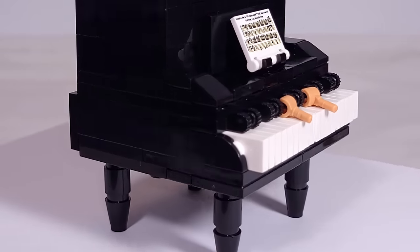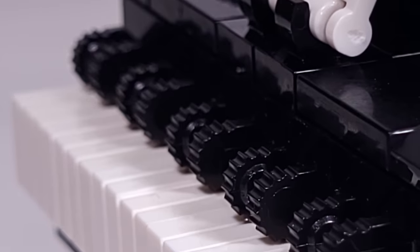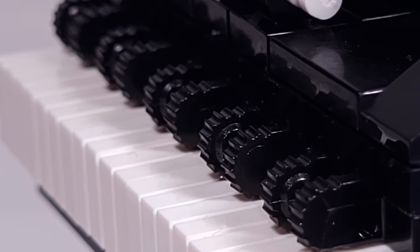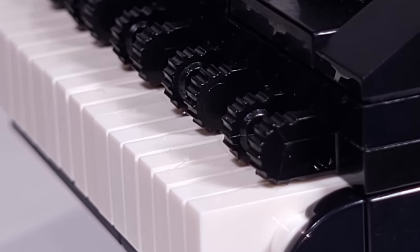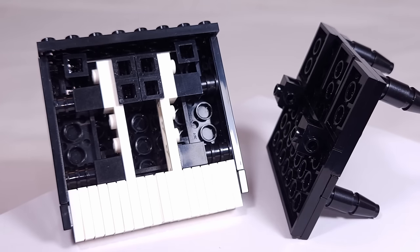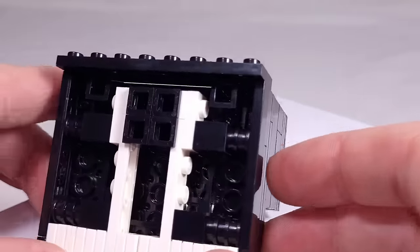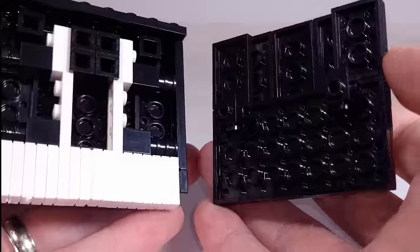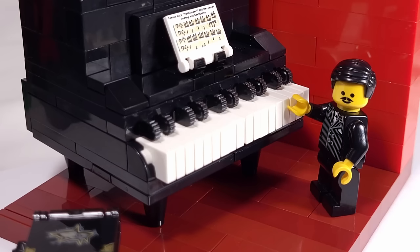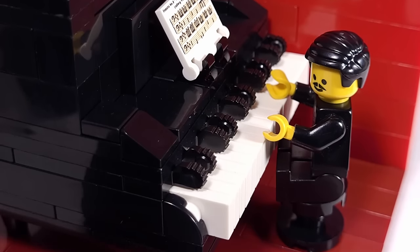This piano actually has 28 keys counting both the black and white. I thought it was really important to make sure the black keys were shorter than the white ones to get an accurate look, but I knew I couldn't just use regular plates, so I decided to use these clicking hinge pieces. The interior of the piano uses quite a few different SNOT bricks that allowed me to build in different directions. The entire piano is right at eight studs wide, so it's actually really close to looking like minifigure scale. During the filming of this video, I went ahead and made the legs only one brick tall, just to make it a bit lower to the ground.